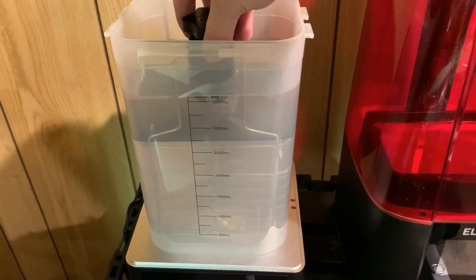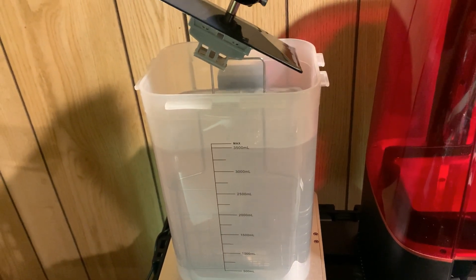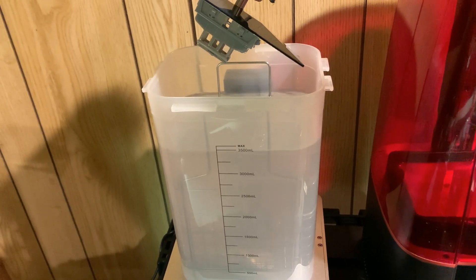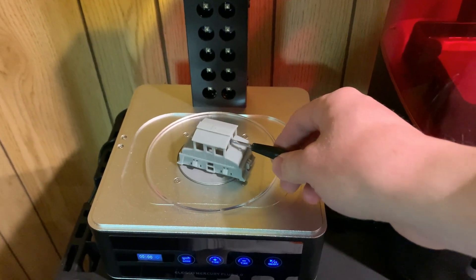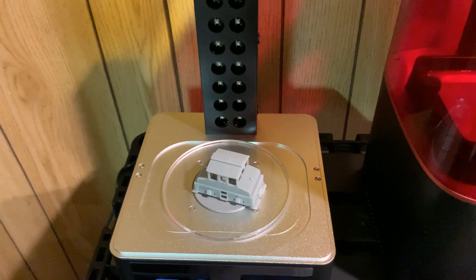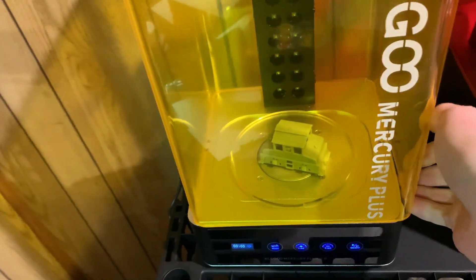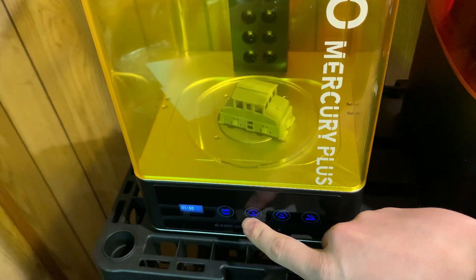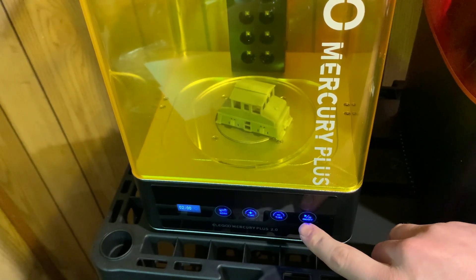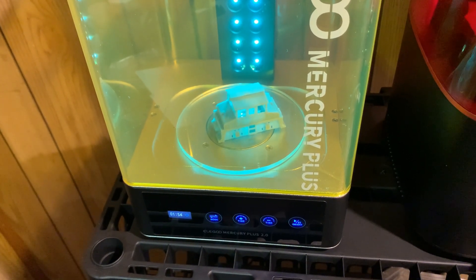That's done washing, so I'll just lift that out and give it a few more minutes to dry before I do the final curing. I've got the body freed from the plate — just had to gently knock that loose. Now I can do the curing process. I place the lid on here because it has a really bright UV light, so I'll start by doing two minutes for the top, then flip it over and do another two minutes for the rest of it.